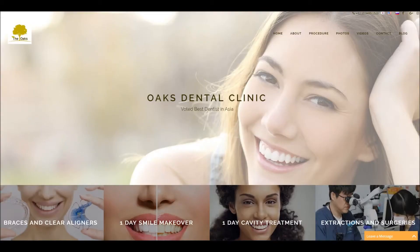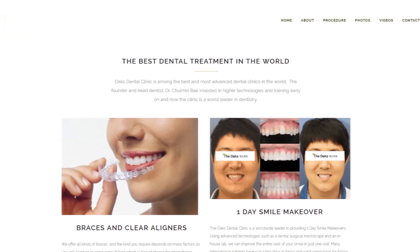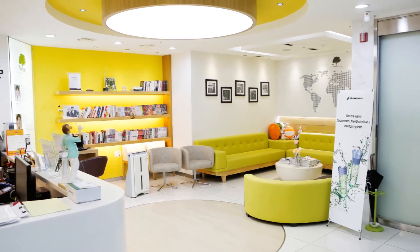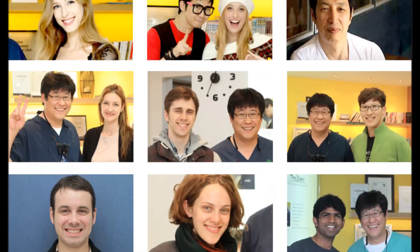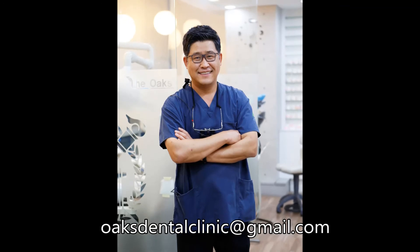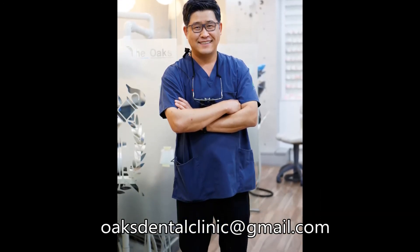Bye bye. The Oaks Dental Clinic has a reputation as the top dental clinic in all Korea, using some of the rarest equipment available. With our state-of-the-art facility and friendly staff, we can give you the exact smile that you have always dreamed of. Contact us at oaksdentalclinic at jmo.com today. If you found this video useful, let us know with a comment below and a big thumbs up. Don't forget to share it with your friends, and as always, thanks for watching.